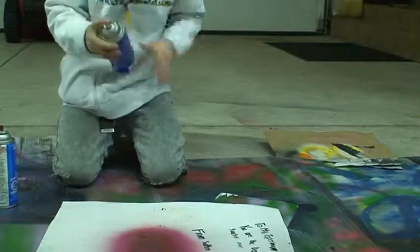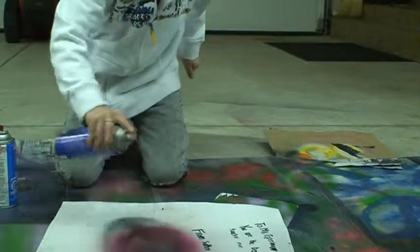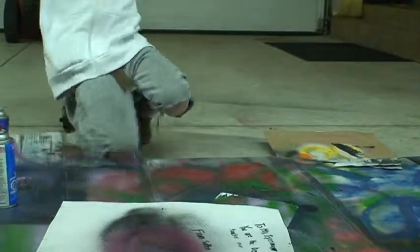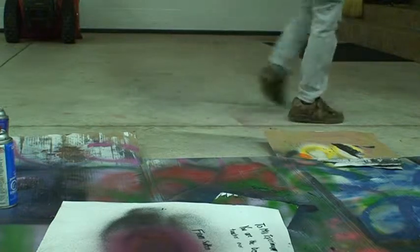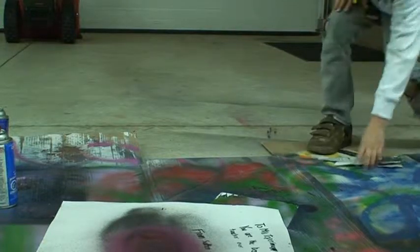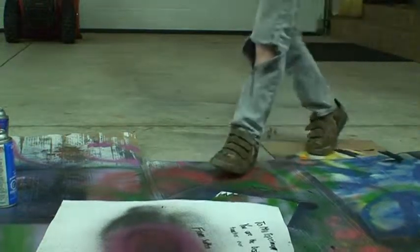What you want to do is cover it with black. Then what I do is I grab some newspaper — or whatever you want to use, you can use newspaper, you can use anything — and you just want to put it on slowly.